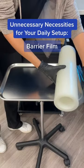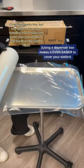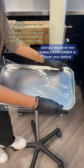Unnecessary necessities for your daily set-up. Cling wrap works fine, but why spend all that time wrestling with it when you could prep your station in half the time with barrier film?